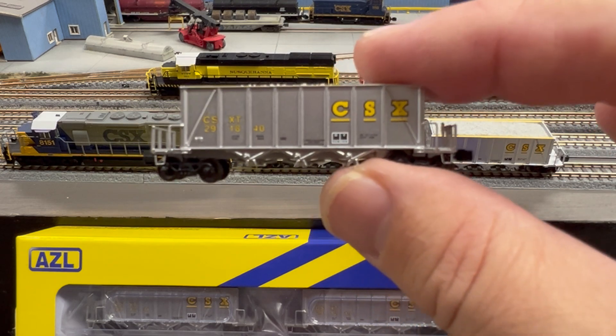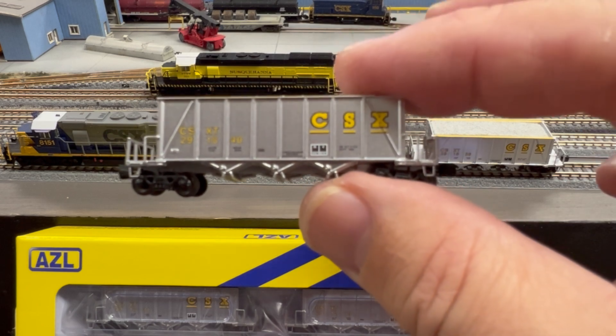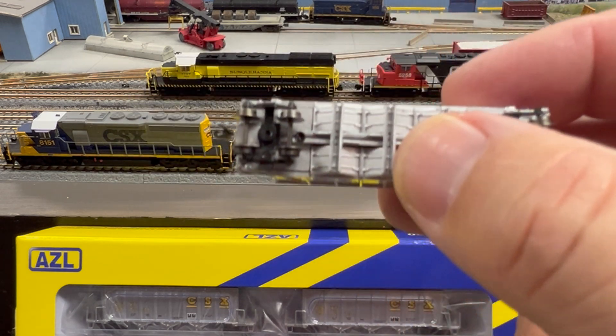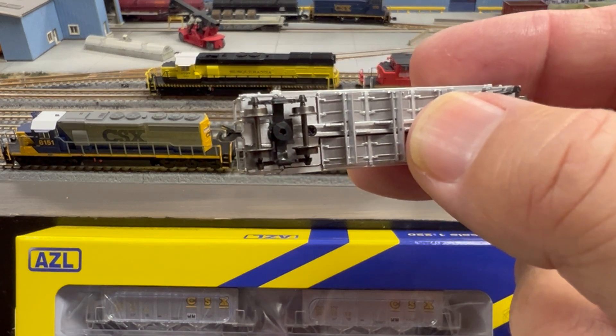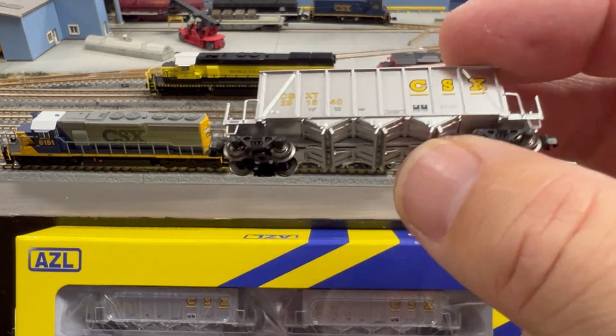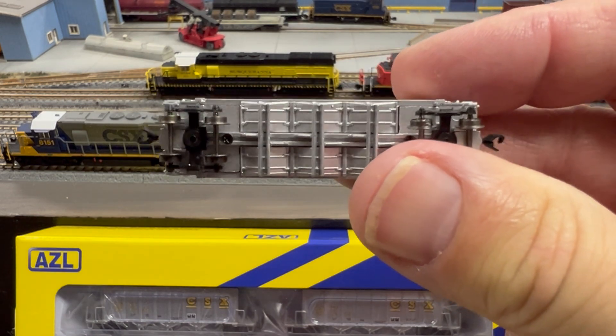One thing we're going to talk about that's a little different on these cars: AZL decided to do a first-time-ever body mount coupler. You can see it right there — a neat detail, very different design for AZL. And take a look underneath at all this nice detail — those chutes and hatches. That's amazing.